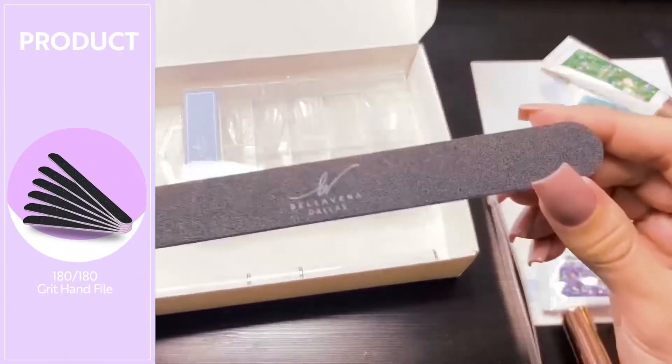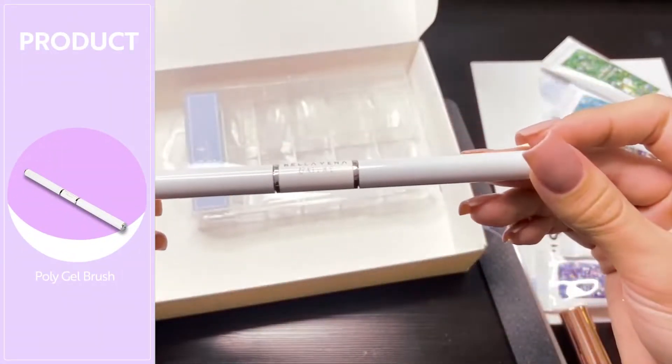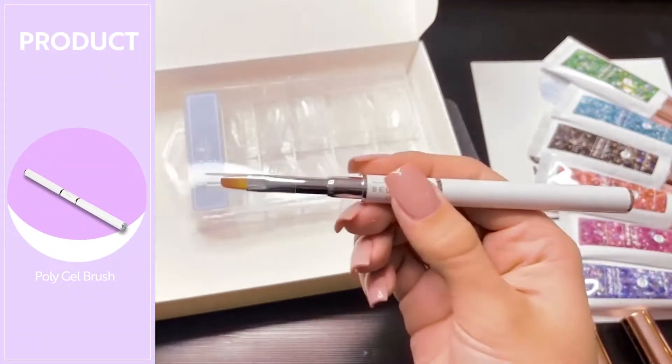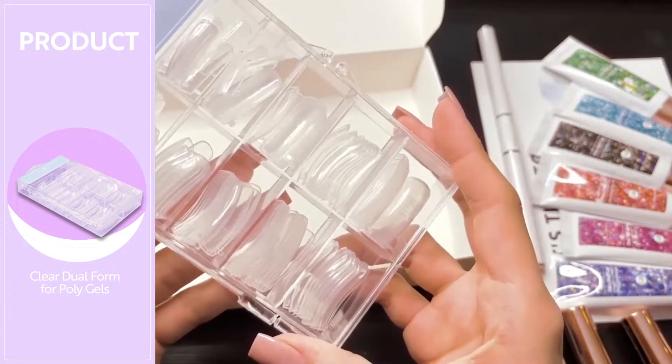A really nice hand file. The polygel tool — this has the brush on one side and the spatula on the other. And you also get a container of dual forms to apply the polygel to your nails.